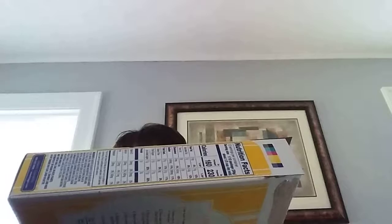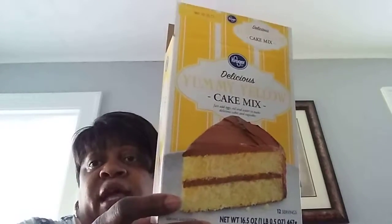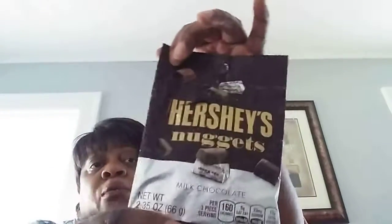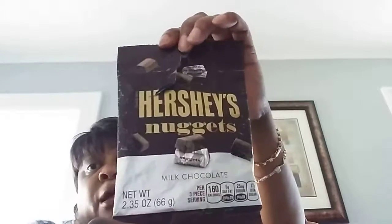Kroger's — this was a delicious yellow cake mix. This was $1. That's the cake that Juliana made for the Fourth. It was really good, moist and everything. Thumbs up for this brand at Kroger's. Of course, Hershey's — who can go wrong? Dollar Tree brand, it was $1. They give you quite a few little nuggets in there. It was good. Thumbs up.